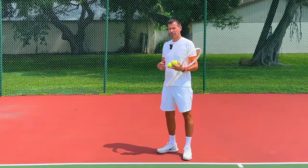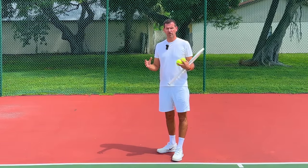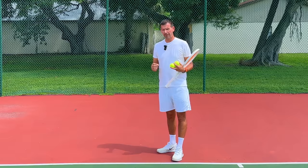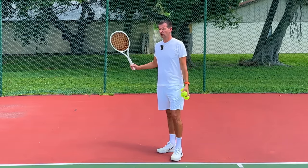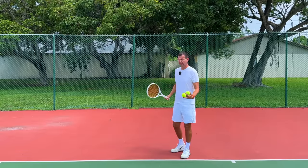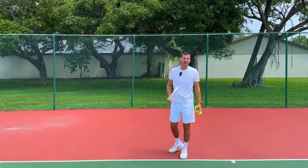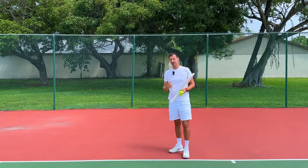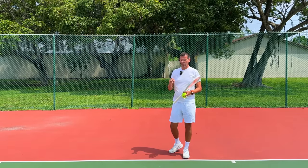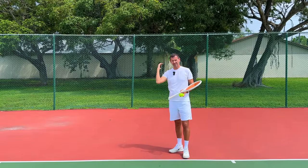Now all that repetition throughout the years has made it very difficult, if not impossible, to get rid of this chronic waiter serve. I've had many examples of players with a chronic waiter serve who are so frustrated they don't want to work on it — because they know exactly what's going to happen. They go through the progressions, execute them correctly, and when it's time to hit a normal serve, they go right back into the waiter tray serve. For that reason I'm calling these three progressions agonizing, because it's going to take a lot of time, commitment, and perseverance.